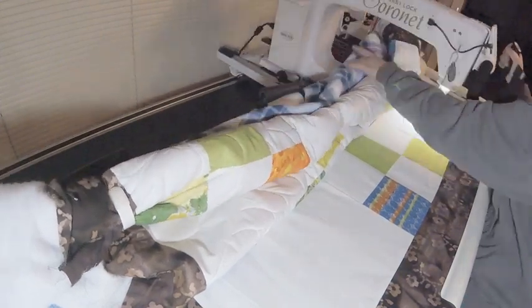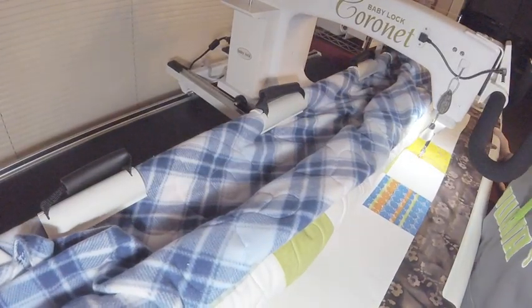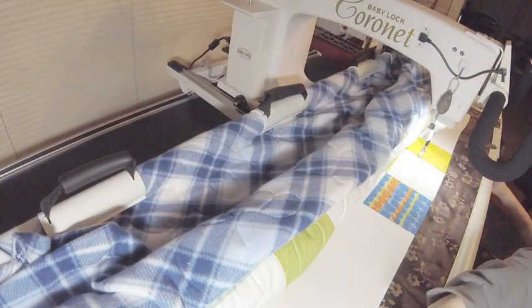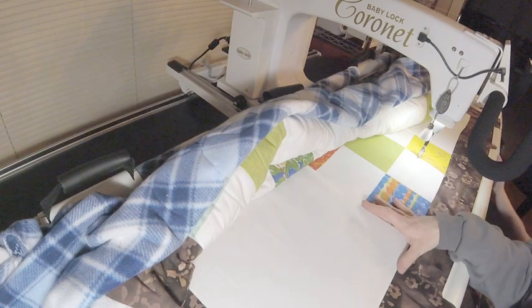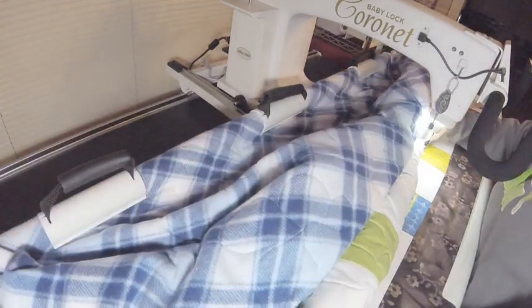If I'm just doing a corner-to-corner, honestly at that point I wouldn't worry so much about the cornering, measuring my space. The problem is I have a 14-inch block, and if you really look, that's actually about my sewing space. So I'm just trying to make sure that I stay within my sewing area.